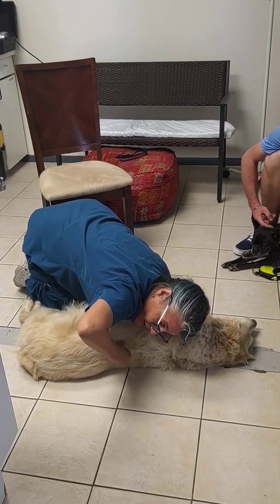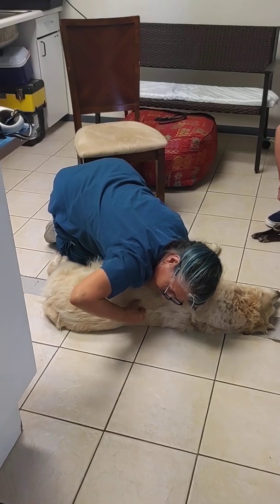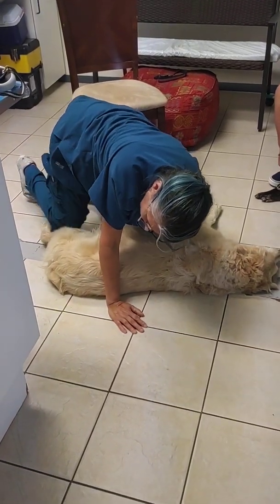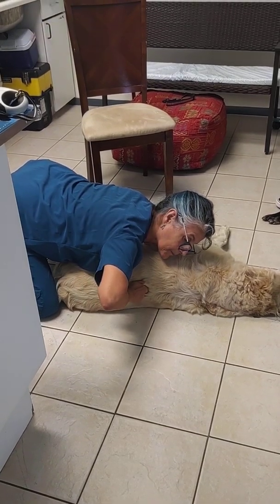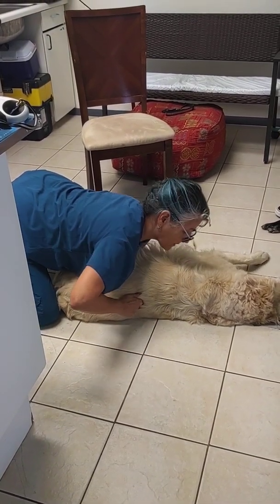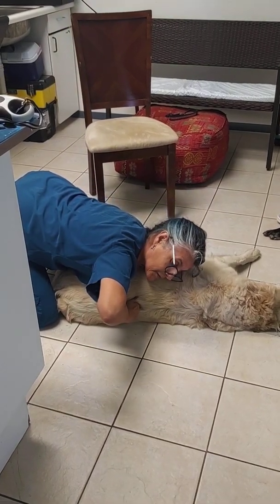This is not typically how you do it — she would normally be standing, but that's okay, we can do it. Just palpating to see what's going on here. Good girl, you are so brave, honey. T-12.